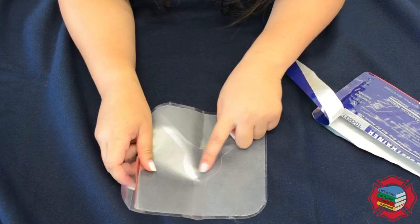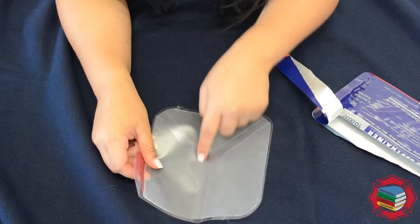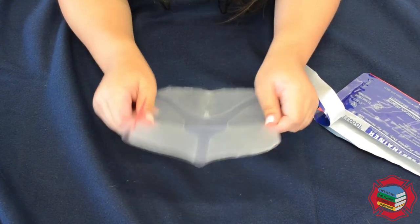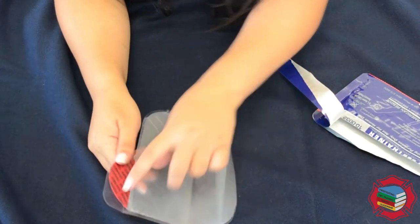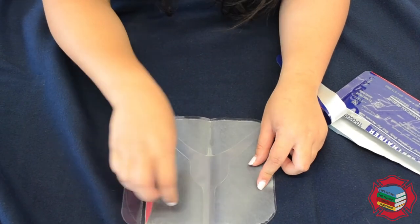Make sure the center of the wound is right here where the circle is. These are lines that are cuts on the chest seal to allow for burping. Go ahead and stick it onto the patient on exhalation.